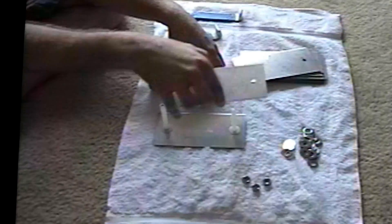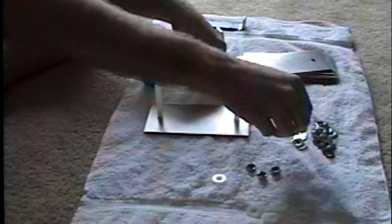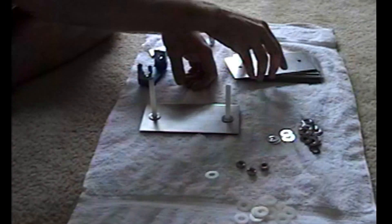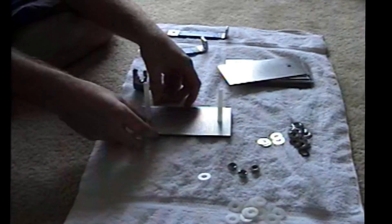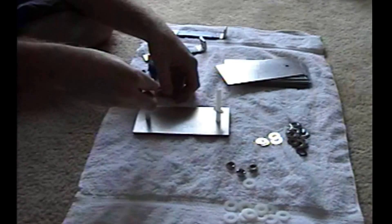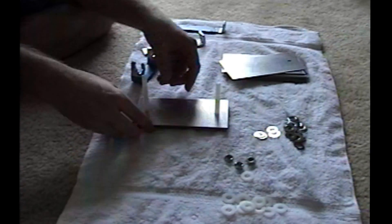Then we simply put a second plate on and put two stainless steel washers, and then we go back to the nylon. It's very simple. We just repeat that until we get to the middle and then we add our first flat bar to make a connection.